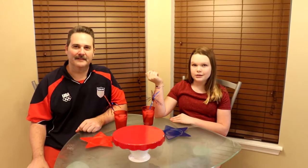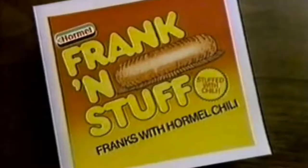Hey everyone and welcome back to our channel! Today we are celebrating the 4th of July with some hot dogs. I grew up on hot dogs and I especially love this unique thing called Frankenstuffs — a hot dog with chili stuffed inside of it. That kind of inspired me to see if we can bring that back and create our own stuffed hot dog creations.